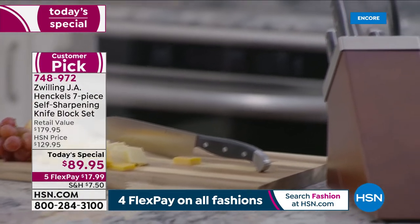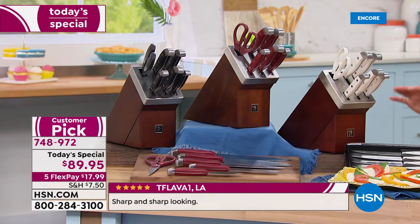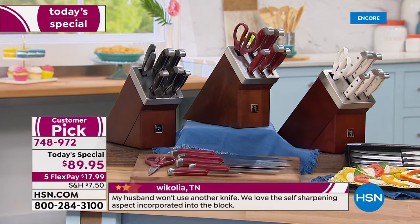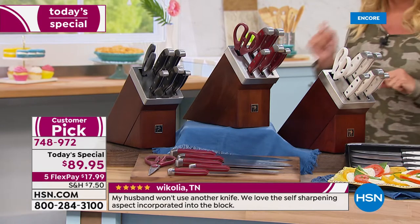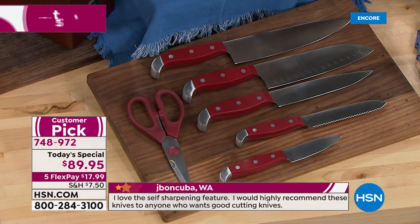We have five FlexPays, which means you can get these at home, and you get 30 days to try them out — get them home for about $18. If you don't absolutely love them, you can send them back. Please remember the black is the only option we've ever had, and they've sold out multiple times. We've only done a today's special one other time, a year ago.